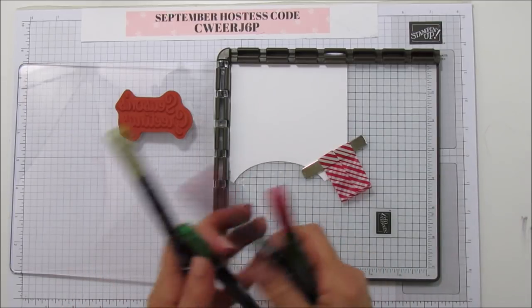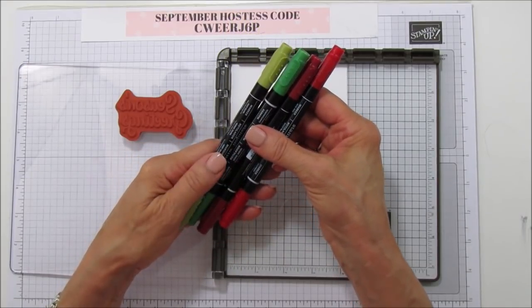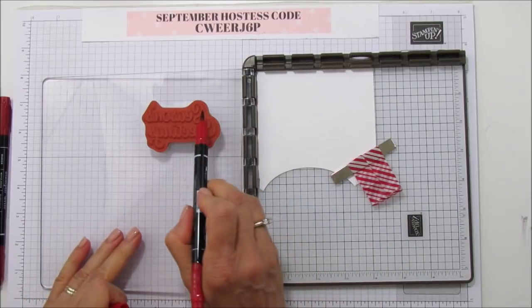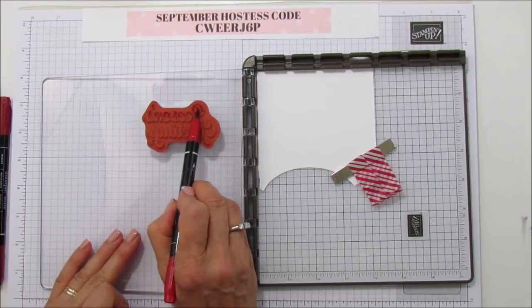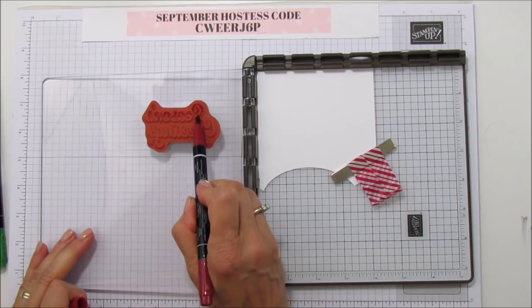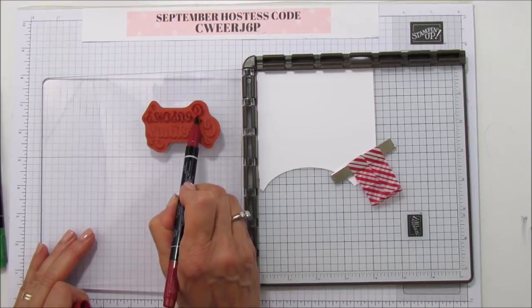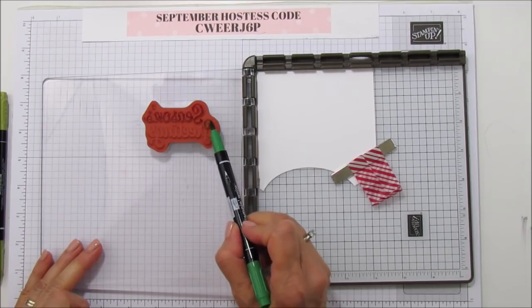I'm using the Stampin' Write markers — Cherry Cobbler, Real Red, Garden Green, and Old Olive. I'm going to start off with Real Red and color in only half of each word, then do the other half in Cherry Cobbler. So I'm using a lighter red on the top and a darker one on the bottom. Then I'm going to use Garden Green on the top here.